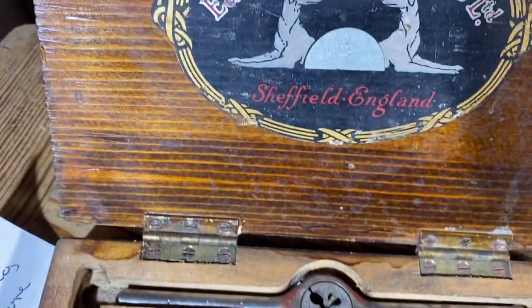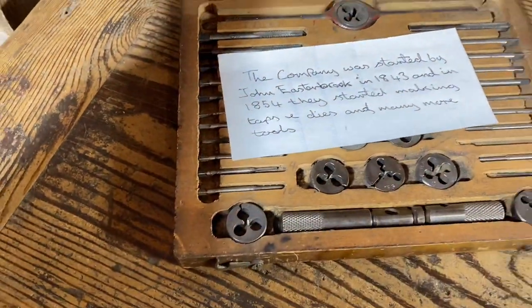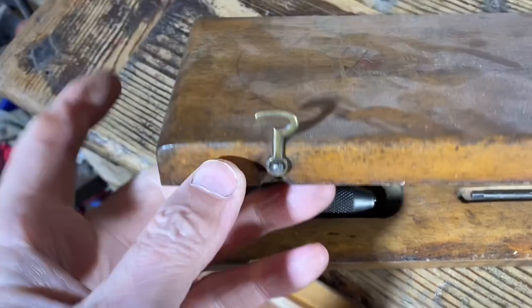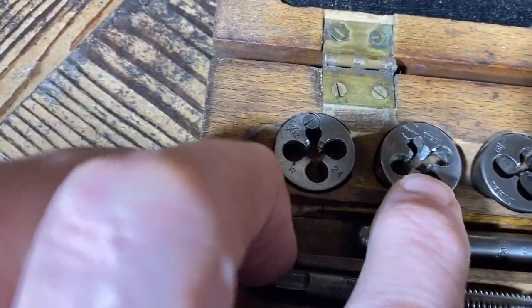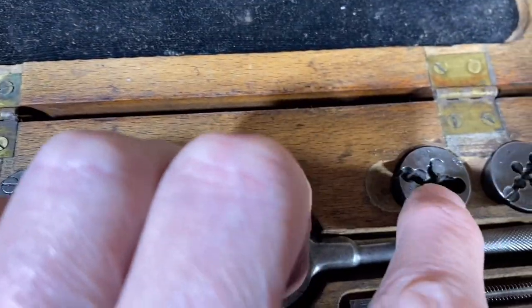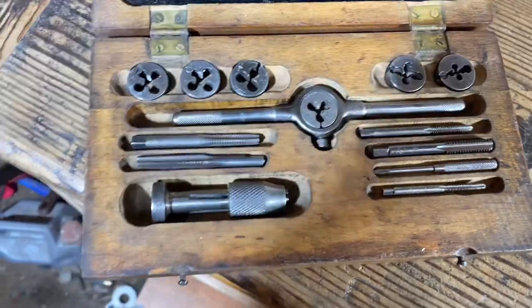Absolute beauty, Sheffield England. These little boxes are as sweet and as desirable as the big boxes. So this is a TGG — a Little Giant, but it's the GTD one. You can just about make it out — Greenfield, Massachusetts. Same as Little Giant, but this isn't Little Giant — this is GTD. So is this after Little Giant, or before? Nevertheless, it's a lovely box.